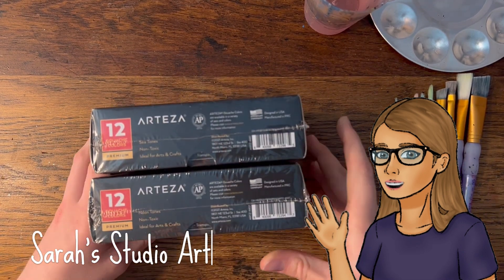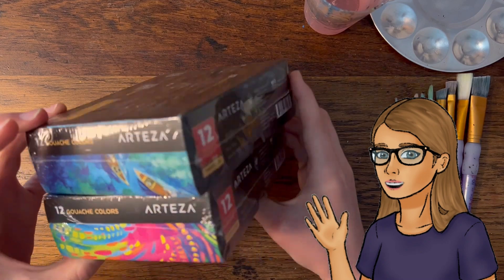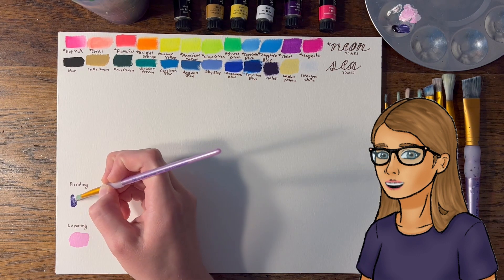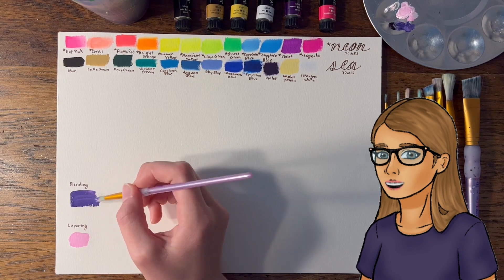Hi! Welcome to my studio! I'm Sarah, and today I'm continuing my series of Star Wars drawings and painting with gouache for the first time. I got these Arteza gouache paints for Christmas a couple of years ago but haven't really gotten the chance to use them. I'm really excited to try gouache out. If you have any tips, feel free to comment them — I can use all the help I can get.